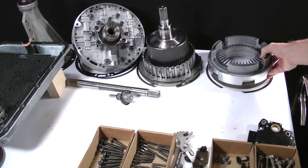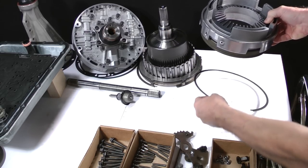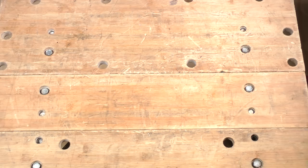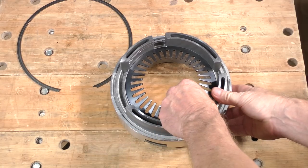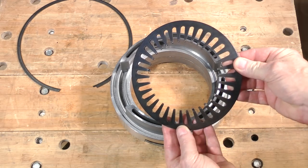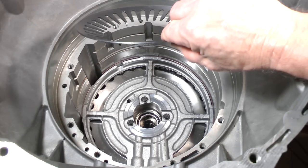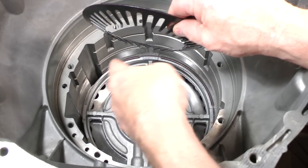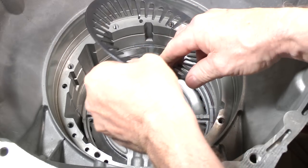This is the intermediate and overdrive piston housing assembly. Take it and the large diameter snap ring which fastens it into the case to the other work area. This is a diaphragm type return spring for the intermediate piston. Install it onto the center support with the inner ends of the fingers pointing downward. Extensions on three of the fingers center it.